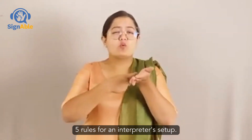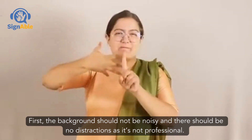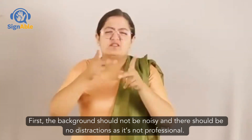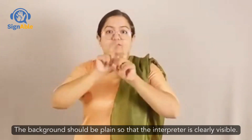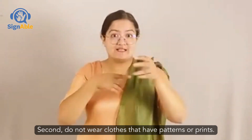Five rules for an interpreter setup. First, the background should not be noisy and there should be no distractions, as it's not professional. The background should be plain so that the interpreter is clearly visible.